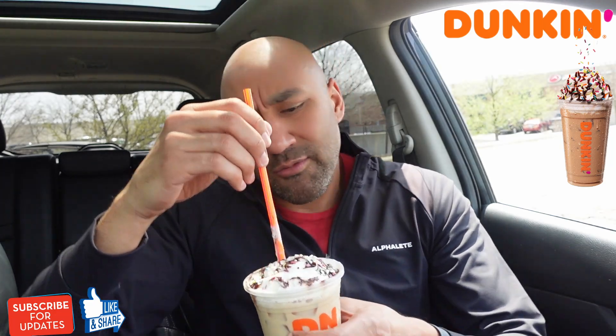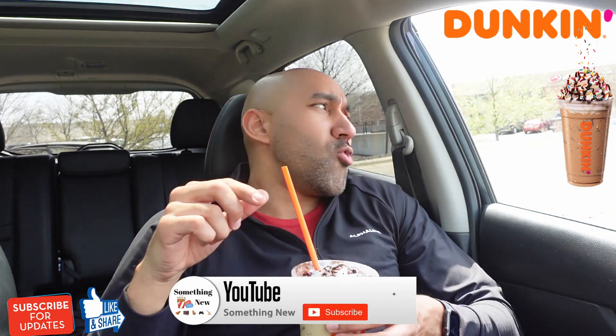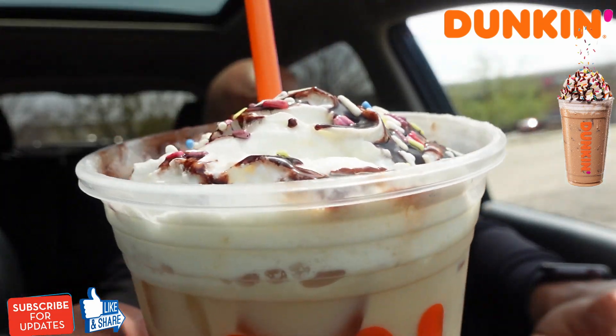Cake batter iced signature latte — I don't know how to start this thing. Mama, we just going to drink it. [drinks] You guys, I normally only do coffees. I didn't know lattes smack like this. Oh my gosh. Woo.